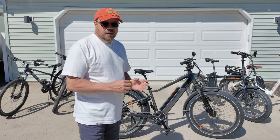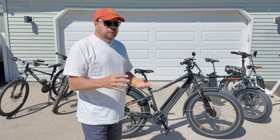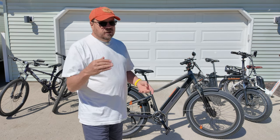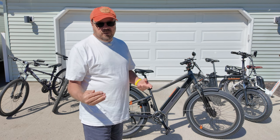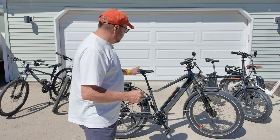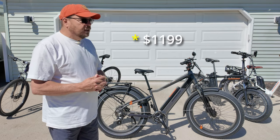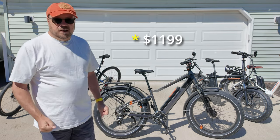I've been watching this bike for a while and Rad has had a number of sales on it, varying between $300 to $500 off. They recently had one where they sold it for $1,199 but with no accessory. I bought it with the accessory for $1,299 and got the accessory as a free option.